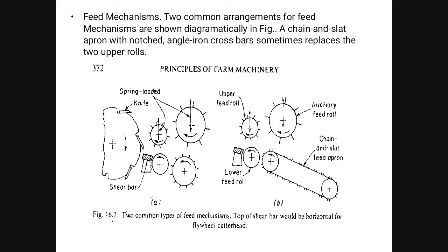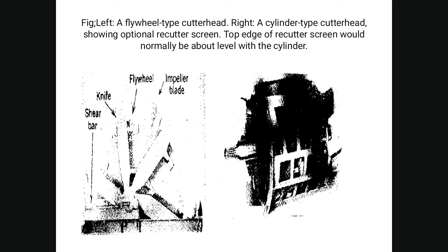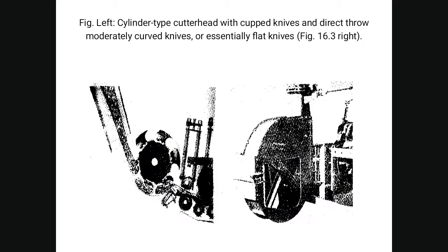Two common types of field chopper feed mechanisms are shown: a horizontal flywheel cutter head feed mechanism, and a chain and slat apron with notched angle iron crossbar, which sometimes replaces the two upper rollers. Both the flywheel type and cylinder type cutter heads are described. The cylinder type cutter head features cupped knives and direct-throw, with moderately curved knives or essentially flat knives.